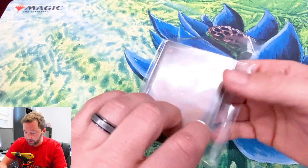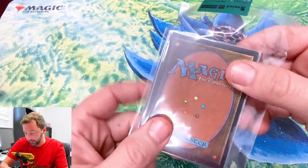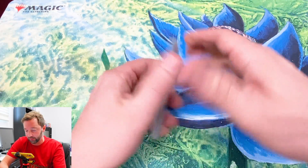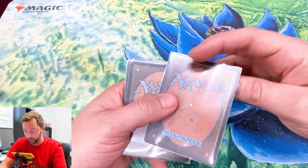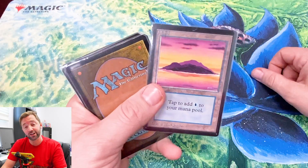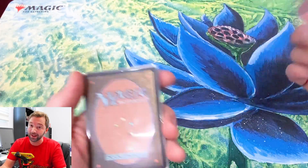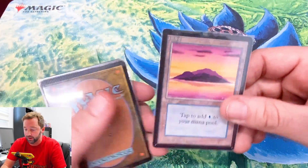Just by looking at these cards, this one seems a little darker — the older cards seem darker to me. It looks like there's a limited card right there. Let's just flip them over. We got a Beta Island! I myself have a ton of these, or else I would be super excited. I mean, I am excited — it's cool, it's a Beta Island. There are uncommons I still need in Beta, so that would have been really cool.